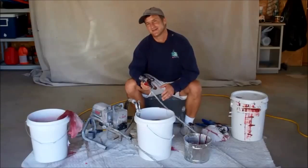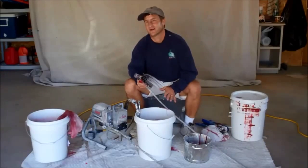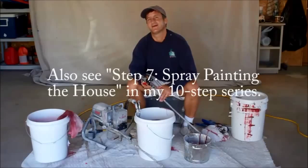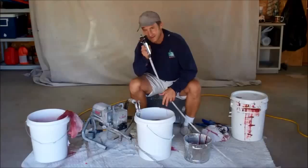Now you know how to set your paint sprayer up for spraying. When you're done, you're probably going to want to clean it out — see the video on my website about how to clean a paint sprayer. That's at howtopaintahouseright.com, where you'll find a lot of helpful information as well as a complete series of videos to help you paint your house right.